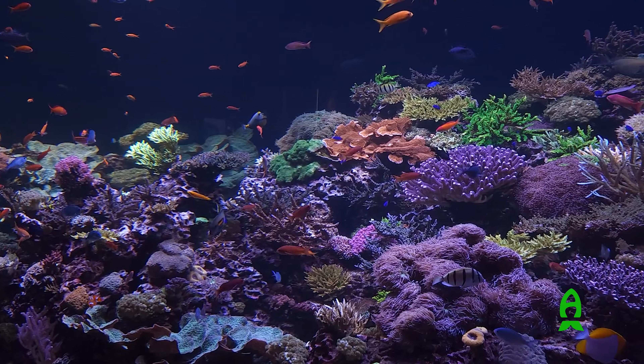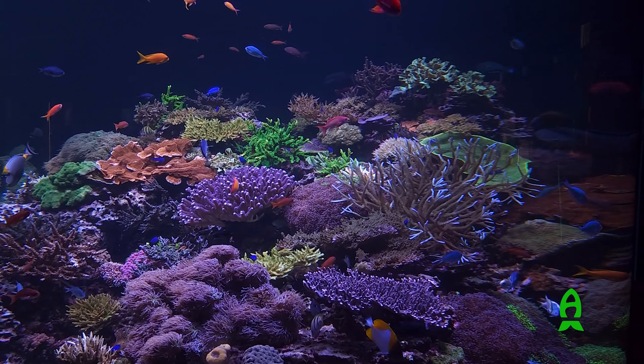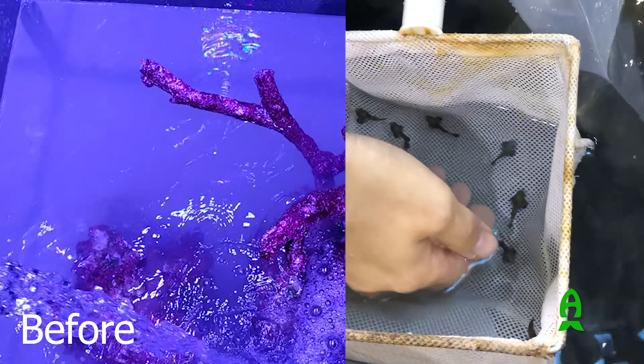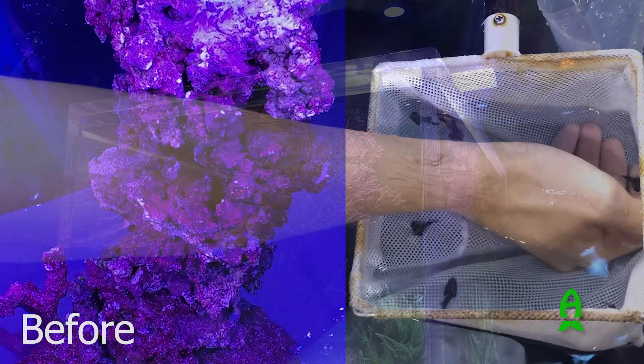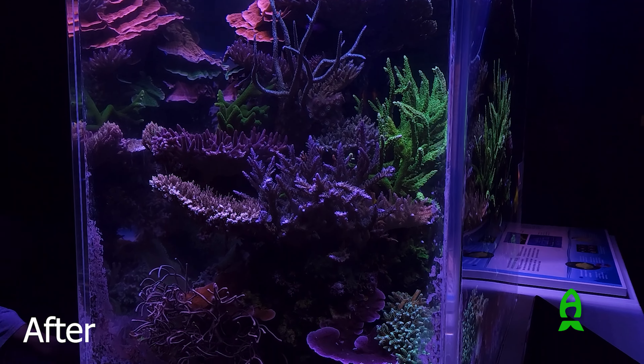Fast forwarding some time, I was visiting my curator friends at the Philip and Patricia Frost Museum of Science in Miami, Florida. For those of you who have been following my channel for a while, you know I have a great working relationship with the museum, having worked on a couple of projects previously and usually offering help whenever asked or needed.